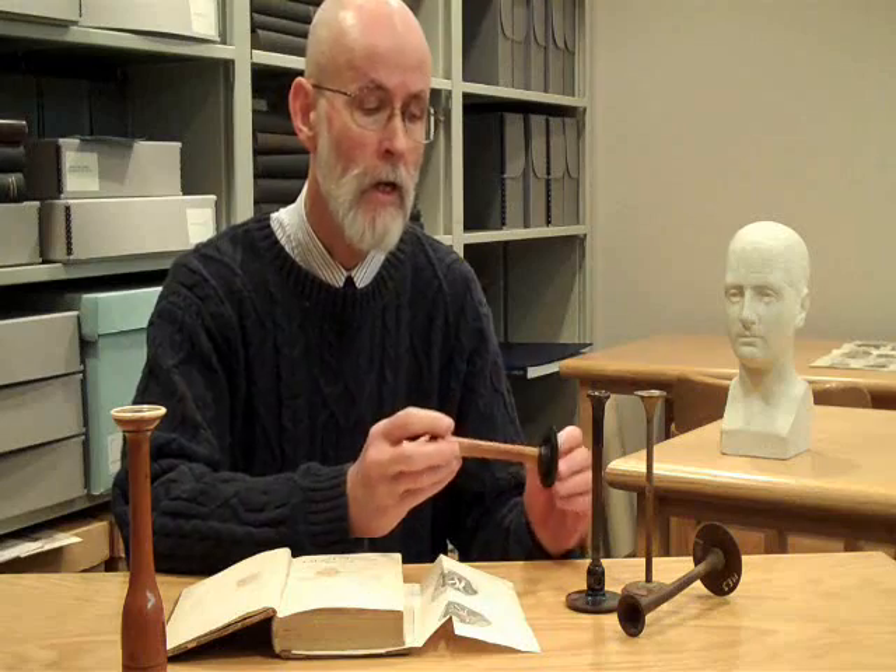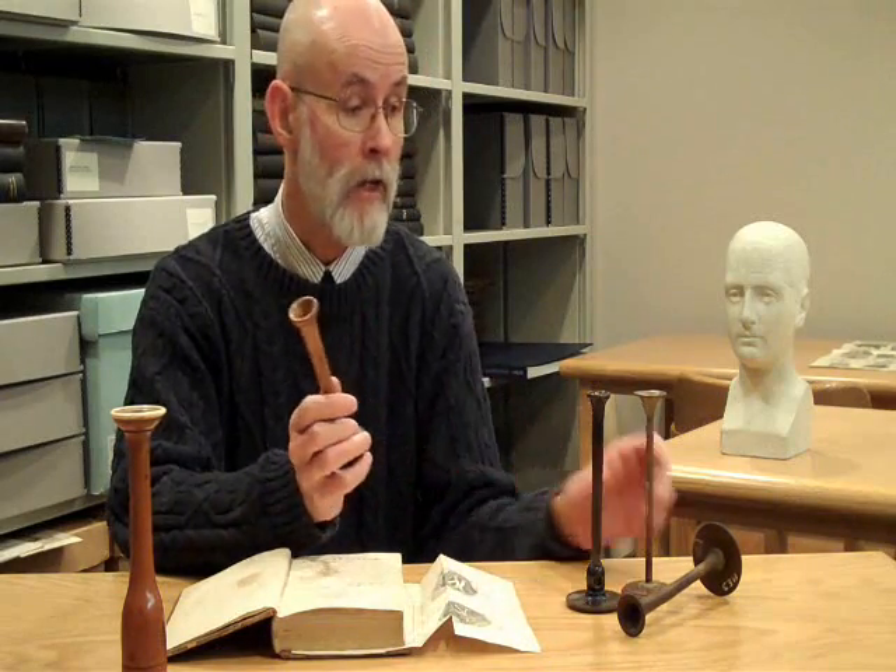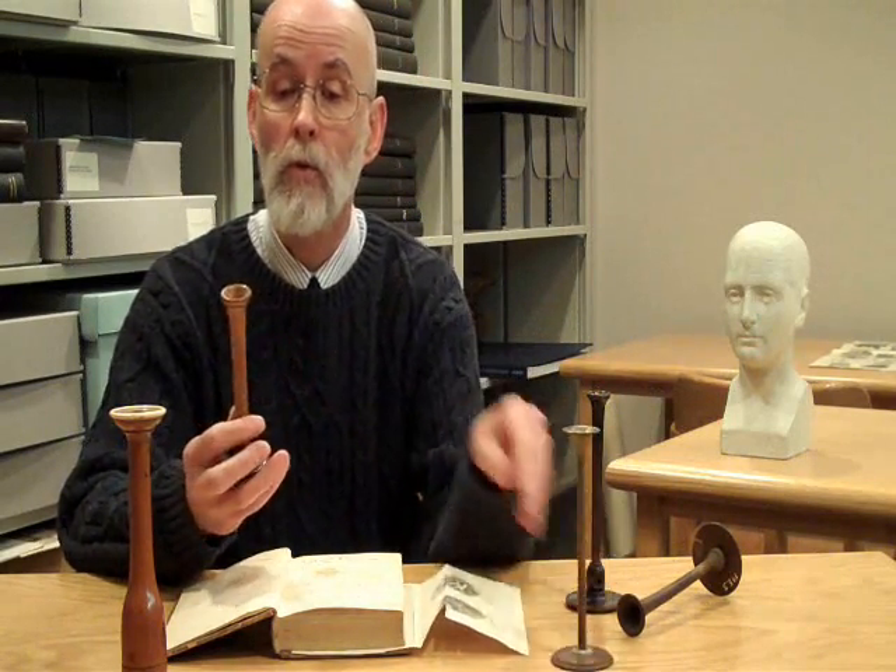These four instruments you see here are probably from the 1840s to the 1850s. They can be made of metal, or they could be made of wood, or they might be made of animal substances such as horn. The broad end is applied to the patient's chest, the small end to the physician's ear.